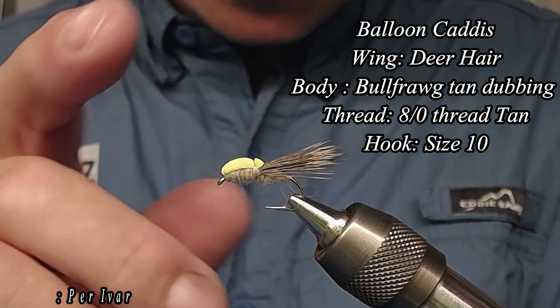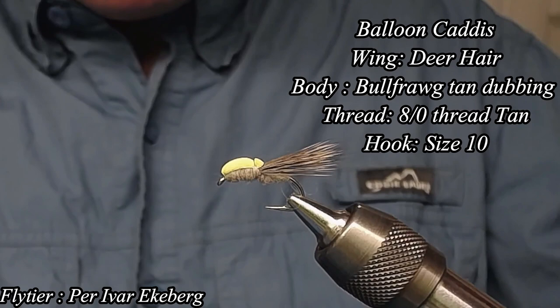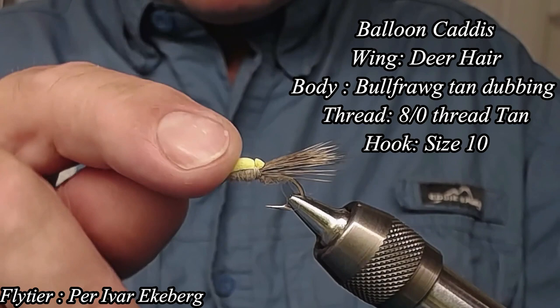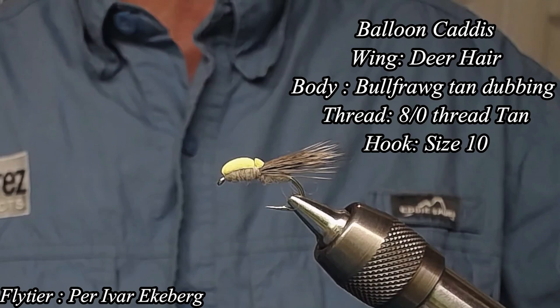Hello and welcome to Privar's Fiskeflyr. Today we're going to tie this little fancy fly, the balloon caddis. The balloon caddis is a very effective pattern. It's a caddis fly and it's very good for night fishing because of the yellow foam — you can see it very well. It floats like a charm and it's very fast to tie, and I'm going to show you how. So follow on.